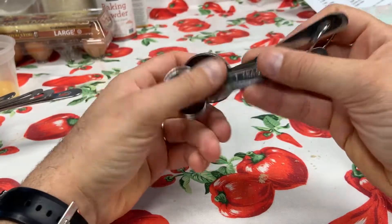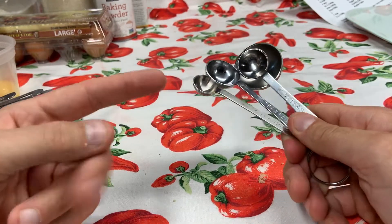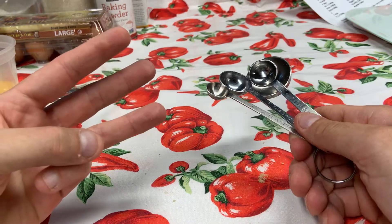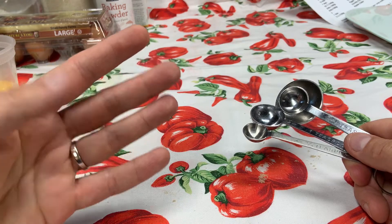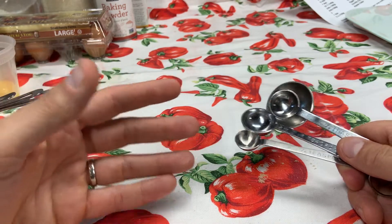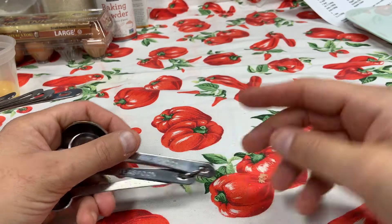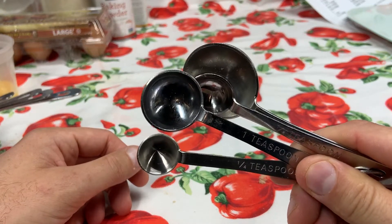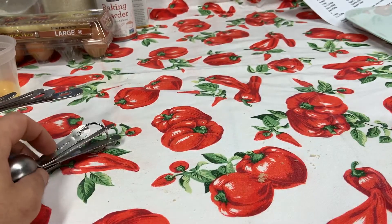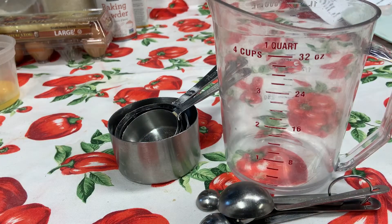You can measure any ingredient with measuring spoons: salt, baking soda, baking powder, water, vanilla extract, cinnamon, cumin, coriander, allspice. Pretty much any liquid or dry ingredient can get measured with these measuring spoons. Now, with larger recipes, sometimes we have to scale ingredients, which means we have to weigh out ingredients for accuracy.